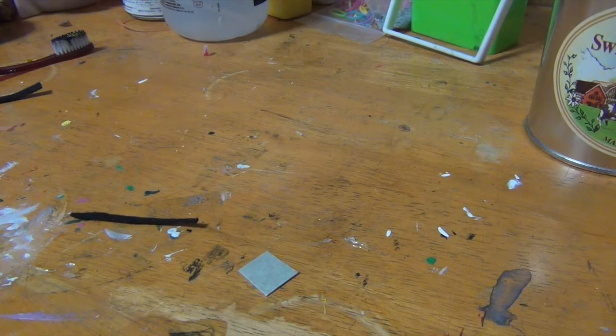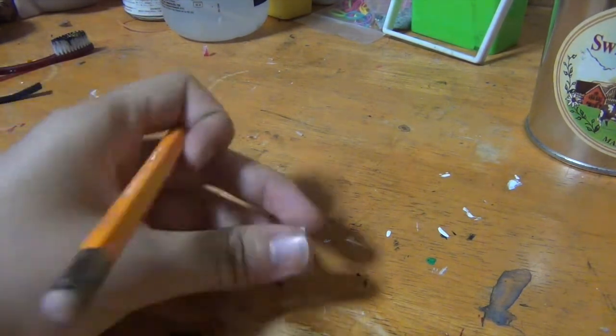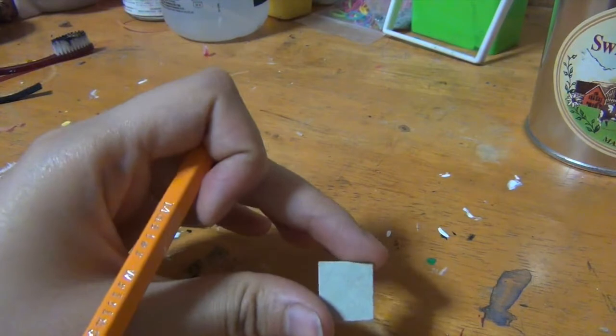Now I'm just going to sketch out a really tiny Team Skull logo on this tiny piece of card stock to get her necklace.